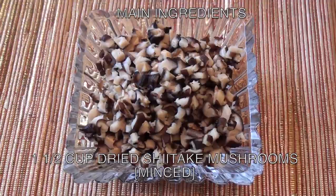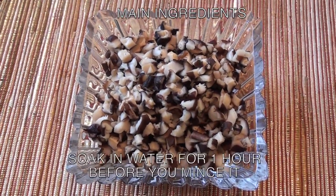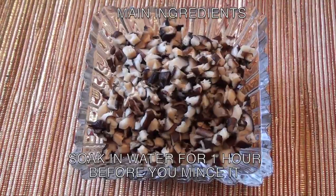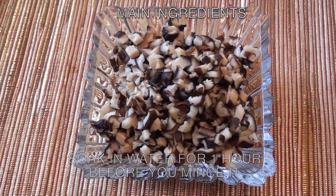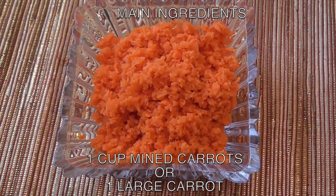One and a half cup dried shiitake mushrooms, minced. Soak in water for one hour before you mince it. One cup minced carrots, or one large carrot.